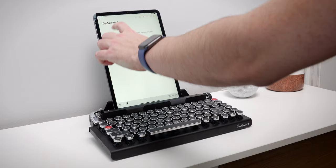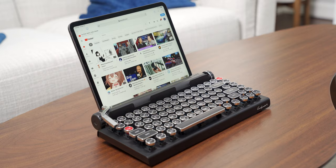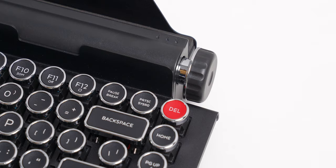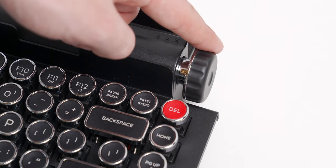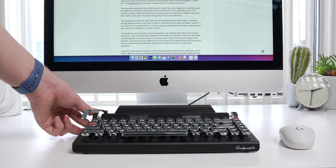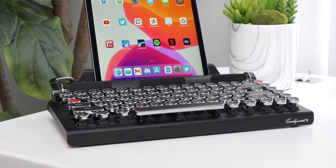Just like on a real typewriter, this keyboard has a carriage return lever which is set to the Enter key by default. I don't personally use it since it's much faster to just hit Enter on the keyboard, but you can reprogram the carriage return to any string of up to 15 characters. I reprogrammed mine to Command+H on my iPad, which brings me back to the home screen quickly. There are also two functional knobs — the left one scrolls up and down your document, and the right one changes the volume of your device. Unfortunately the scrolling doesn't work on iOS right now, but there may be a fix in the near future.